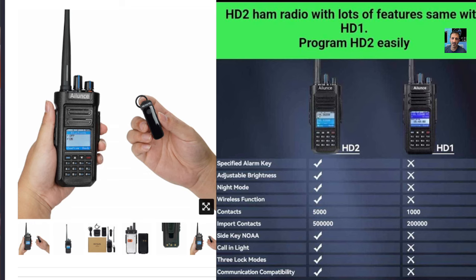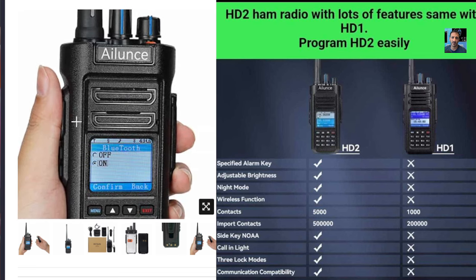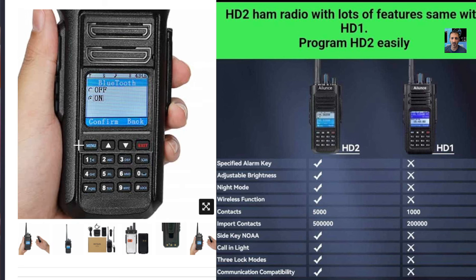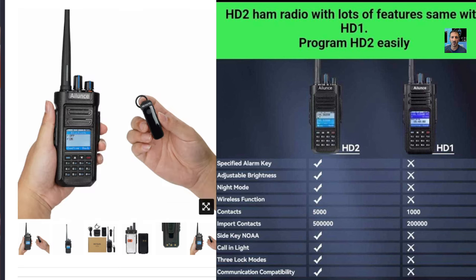Four is wireless function. So does wireless function mean Bluetooth headset? If I try and zoom in closely to that image, it does say Bluetooth. So I will say that they have added Bluetooth — that's got to be a good thing. Reading down, there's your 500,000 contacts.